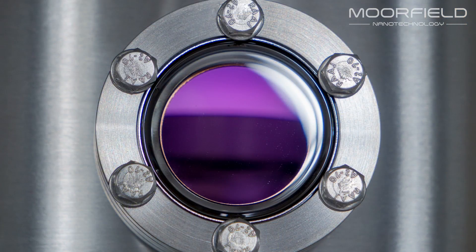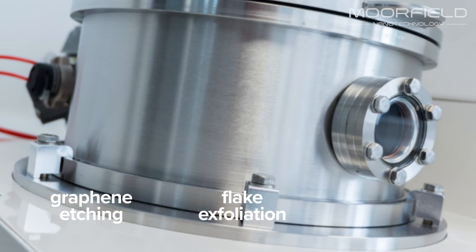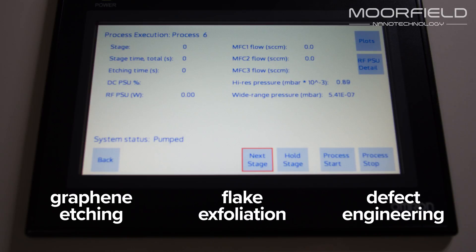Customers are using the tools for clean, residue-free graphene etching, substrate preparation for flake exfoliation and defect engineering — all made possible thanks to unique soft etching technology.